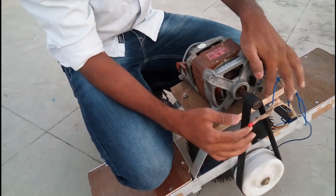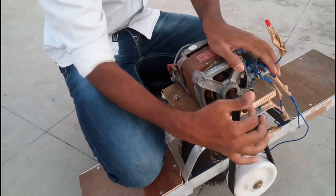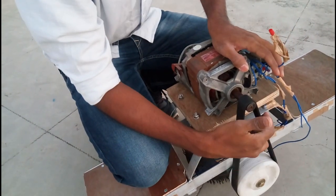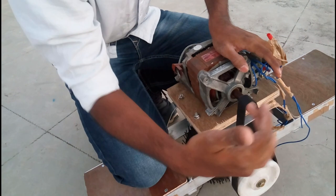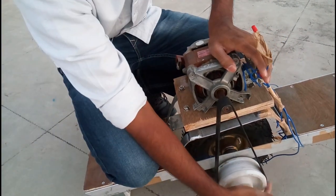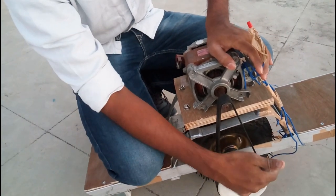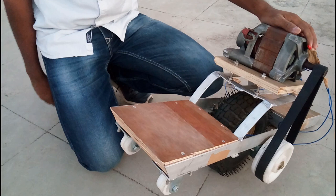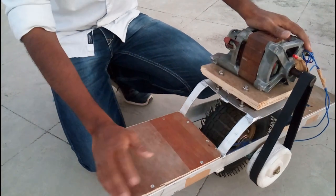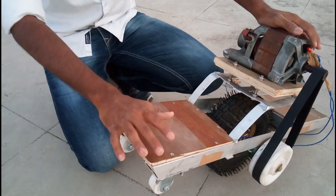Power transmission is through belt drive. This is a specialized belt for the washing machine motor — poly V belts. For the pulley, since I couldn't find a metal pulley, I customized a plastic wheel into a pulley.